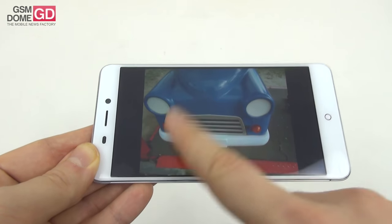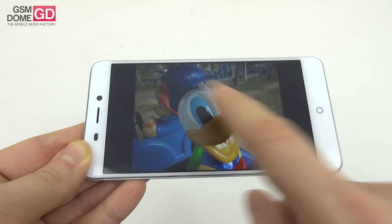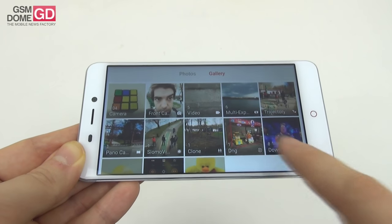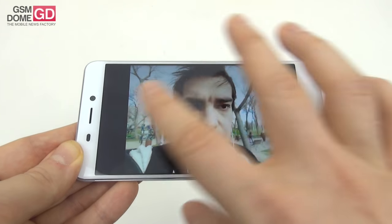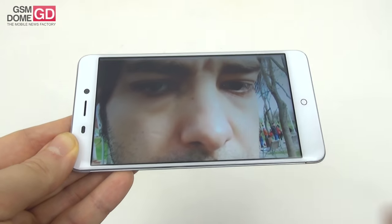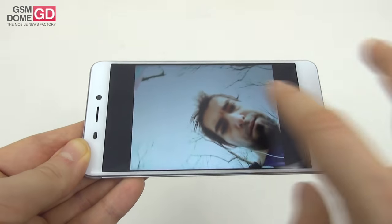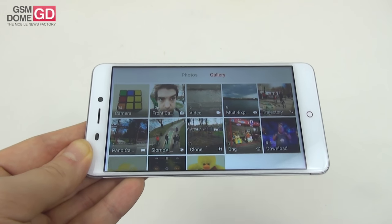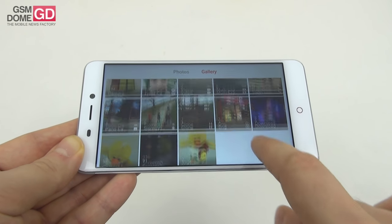I'd rate this above the average Chinese phones priced around $100–$150, and only slightly below the Huawei Nova, roughly on par with the Motorola Moto M. The selfies are in a separate folder — and excuse my hair, it was a very windy day. But I like the standard beautifying effect the camera applies, sort of like a crayon filter, and I'm happy with the texture of face, hair, and background. Pretty good selfie camera, a bit above my expectations.